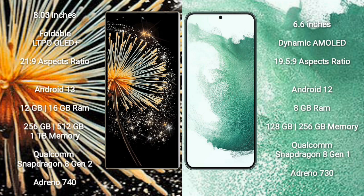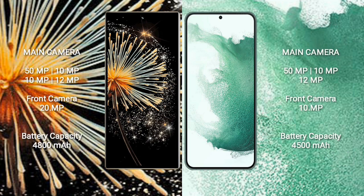Xiaomi MiX Fold 3 comes with 12GB or 16GB RAM and 256GB, 512GB, or 1TB internal storage with Qualcomm Snapdragon 8 Gen 2 processor and GPU Adreno 740. Samsung Galaxy S22 Plus comes with 8GB RAM and 128GB or 256GB internal storage with Qualcomm Snapdragon 8 Gen 1 processor and GPU Adreno 730.